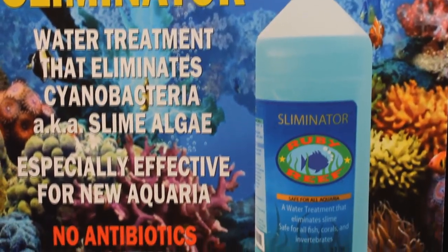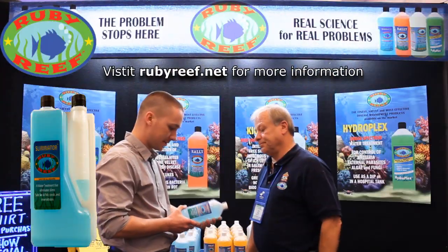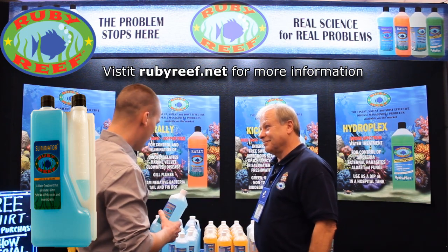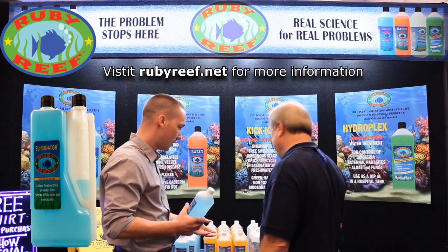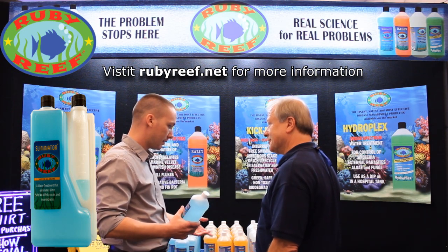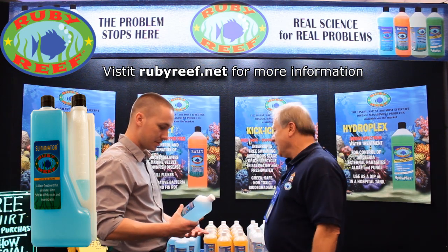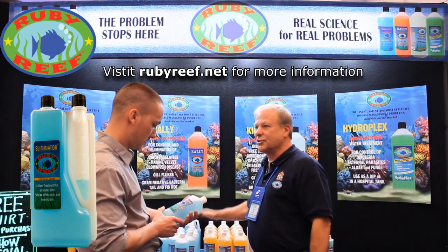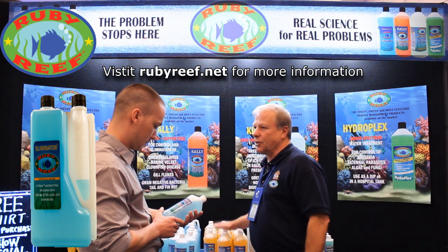This is safe for all aquaria. All of these products really belong in the aquarist's home — there's a real purpose to them. They were made because of the need for having a way to treat these problems. It's a problem solver.